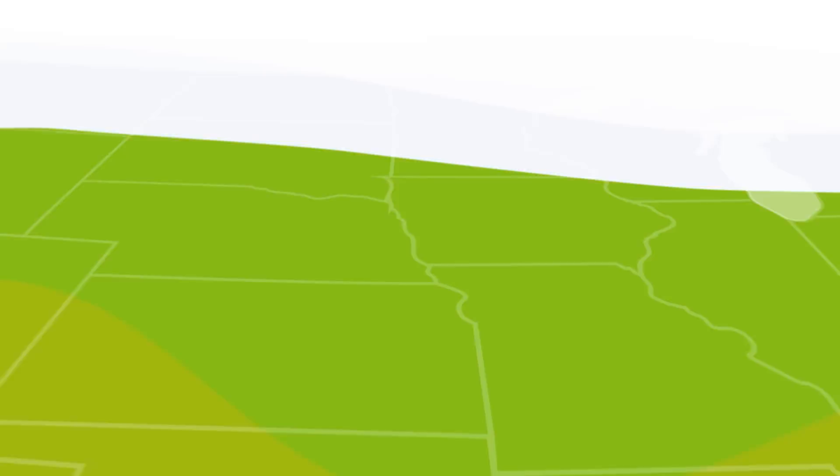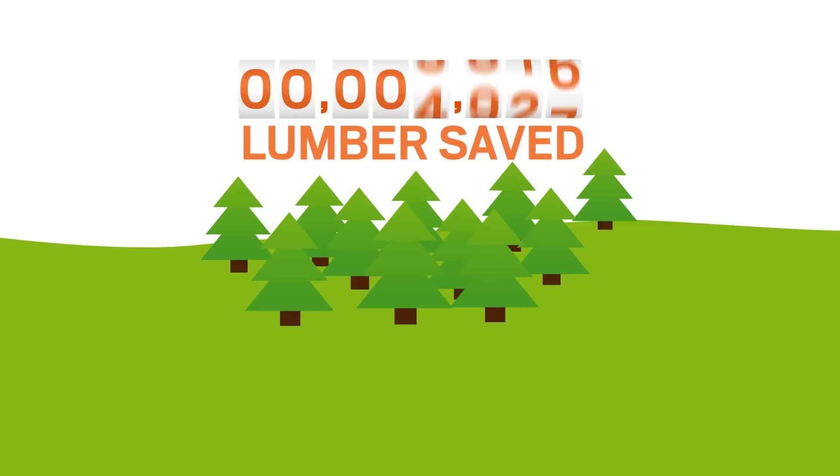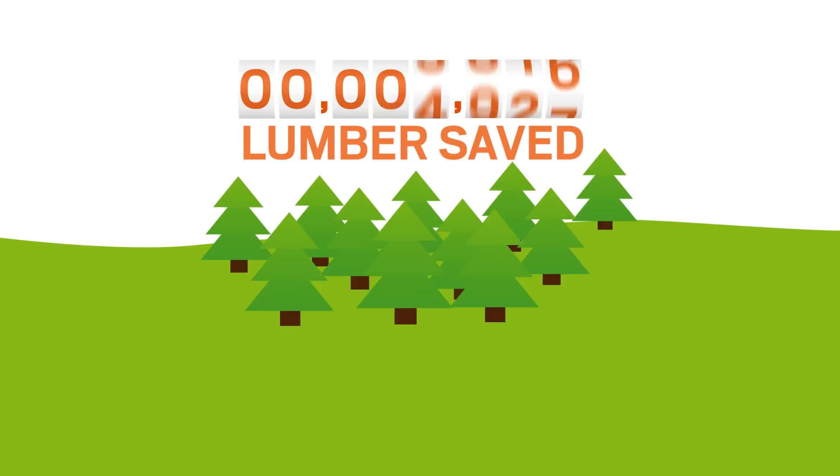Anderson is committed to being good stewards of the earth's resources. Since we first developed Fibrex material, our reuse of wood fiber has prevented the harvesting of nearly 90 million board feet of lumber. What's more, the composition of Fibrex material helps make it extremely energy efficient, and it meets California's indoor air quality code, one of the strictest in the country.